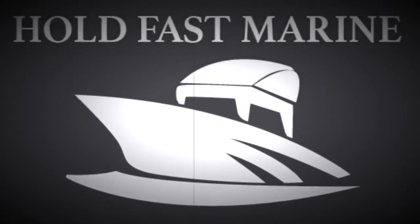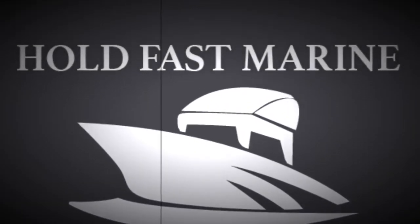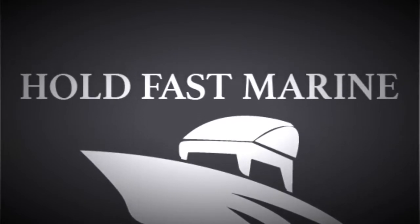Holdfast Marine's videos are sponsored by me — I pay the bills. Thank you. Hey everybody, welcome back to Holdfast Marine, your local boat shop with me, Will, the handsome one.